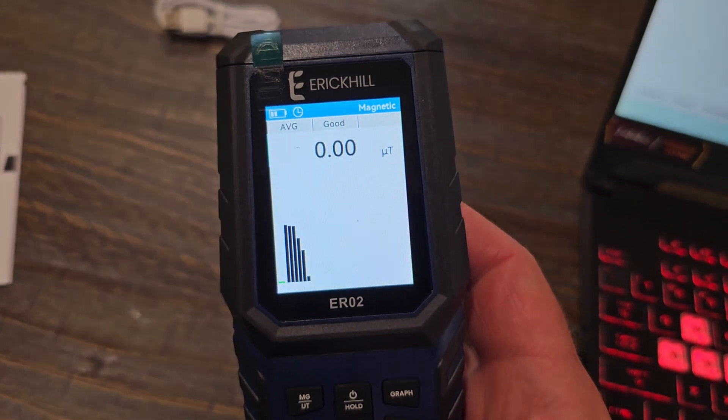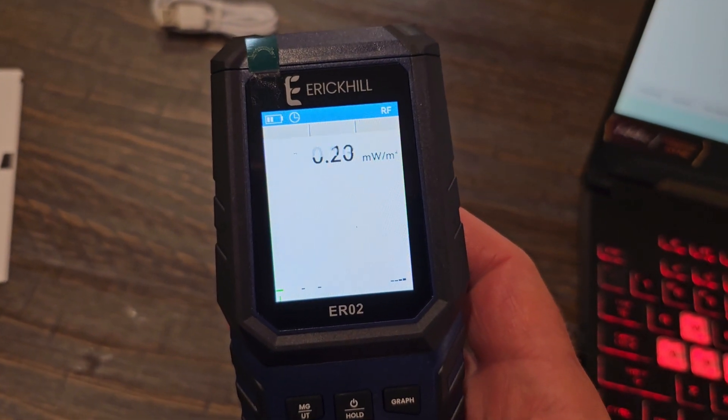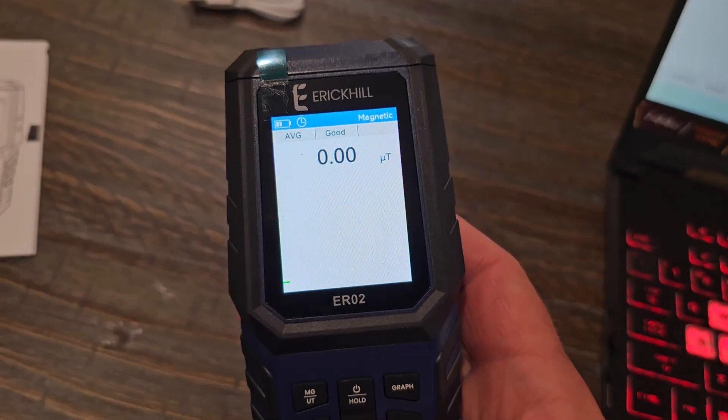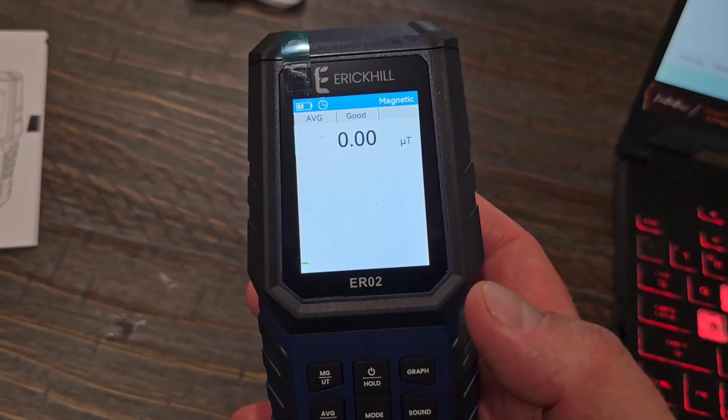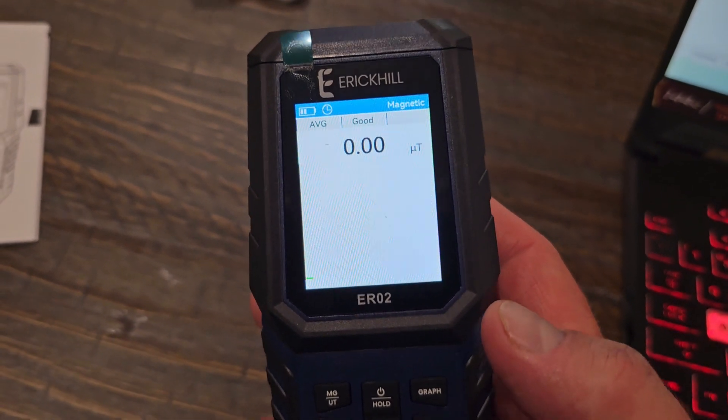That's the way it works. You just hit the mode button to change between magnetic, radio frequency, and electric frequency. So whatever you want to pick up, that's what you have it set on, and then you're just going to take it around the area to see if it picks up any of those signals.